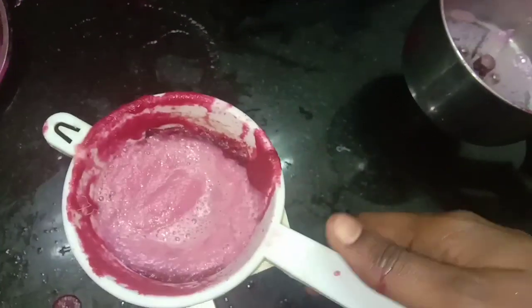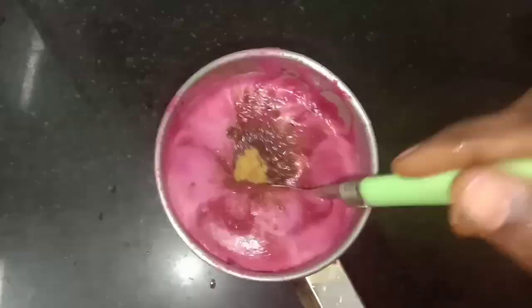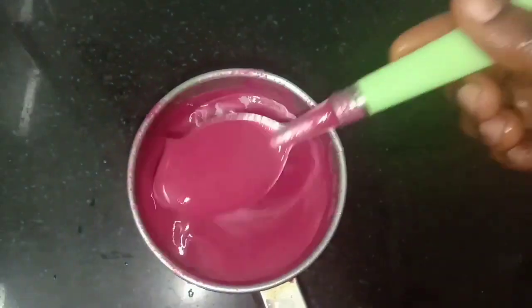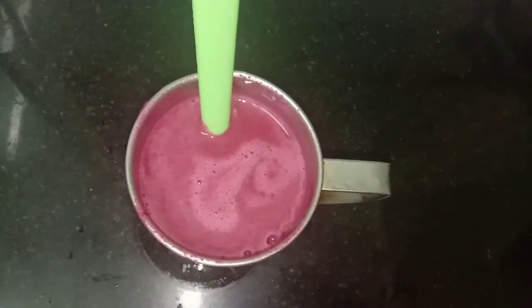If you drink it, it will be healthy. Our skin will be brighter and you can get a lot of healthy benefits from this drink. So try it — thank you!